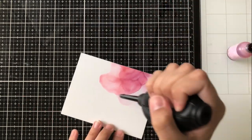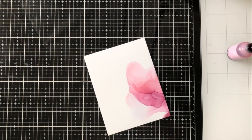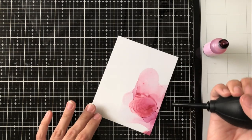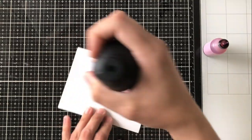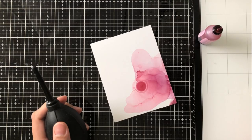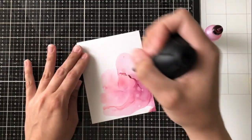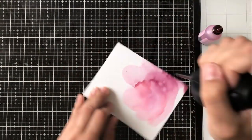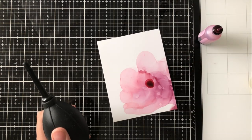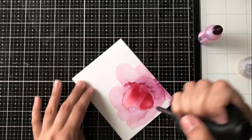I put a drop of alcohol ink down and then a drop of alcohol ink blending solution right on top of that. I then take my air puffer and just rotate my cardstock a little bit while puffing the air onto the alcohol ink. This gives it a really nice feathery look and helps you control where it goes — it's not something you can control completely, but it's nice to have a little say in what your piece will look like.